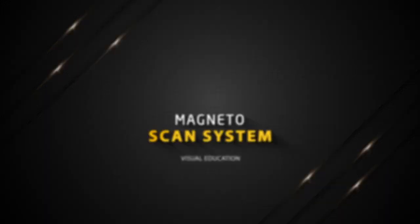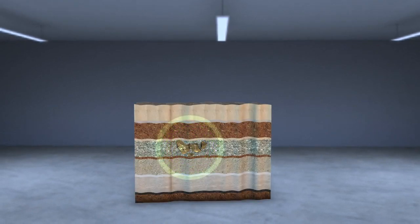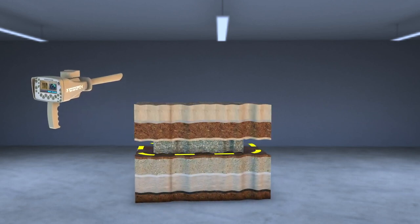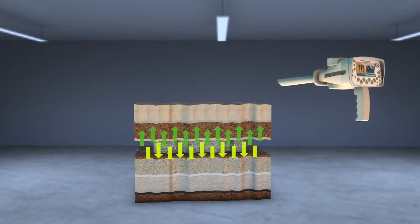Magneto Scan System. This system detects targets through the magnetic field emitted by a buried metal in the soil, in addition to the possibility of detecting caves and voids through the magnetic field changes occurring in the soil through time.